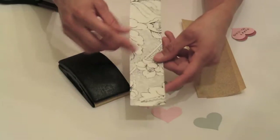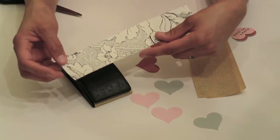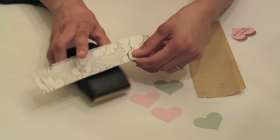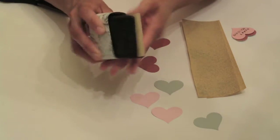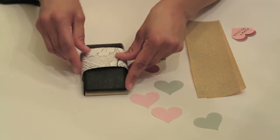We just want to wrap it now. You can use scrapbook paper — you can really use anything decorative or creative. Wrapping paper if you wanted to is fine. But what I usually do is I just take this piece of paper, flip it over, and create a little wrapper there. And then at this point you can pretty much put anything you want on top.